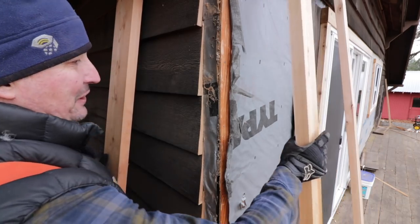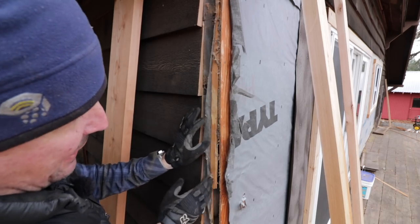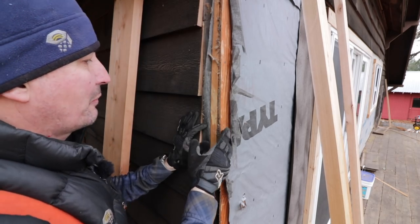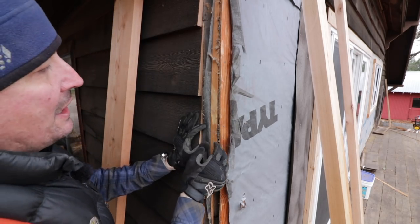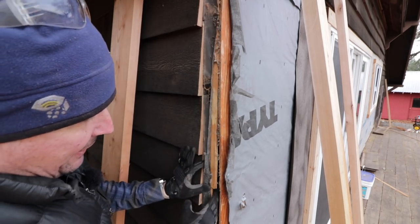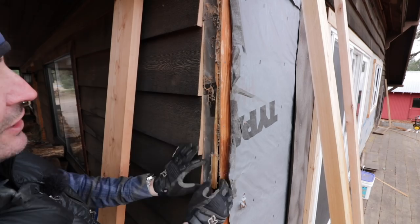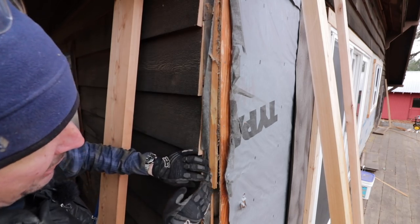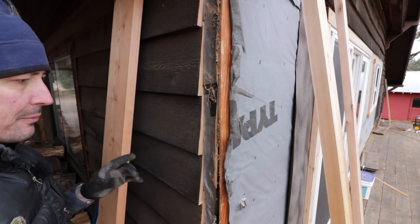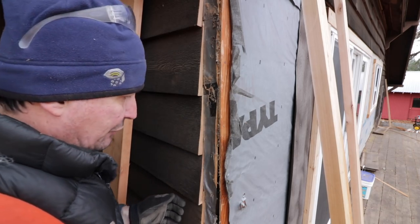As we saw in the previous video, we had some pretty shoddy work going on in the original construction. What we have here is a log home built probably over 14-15 years ago that has been sheeted and sided with cedar siding. There's a void where they ran some backing in here, brought the siding and sheeting plywood together, and they were just hanging out there in space. It looked terrible, it wasn't the proper way to do it — lots of ingress for cold air, bugs, and critters.